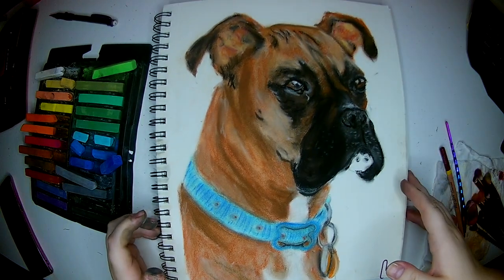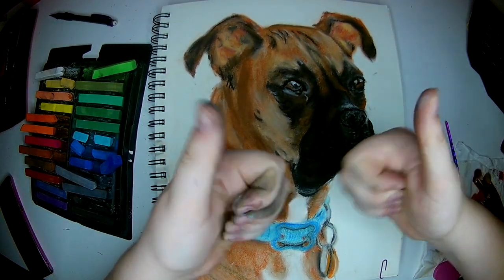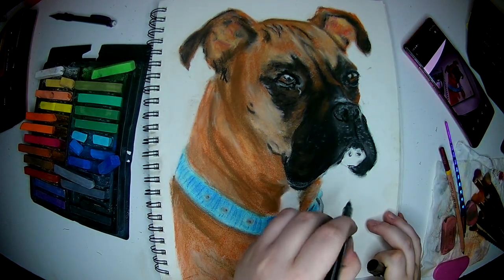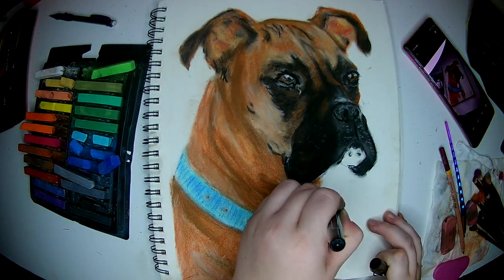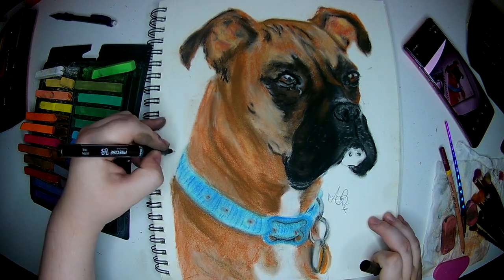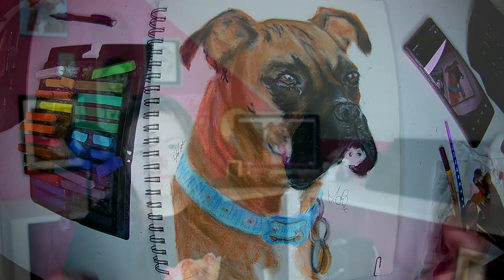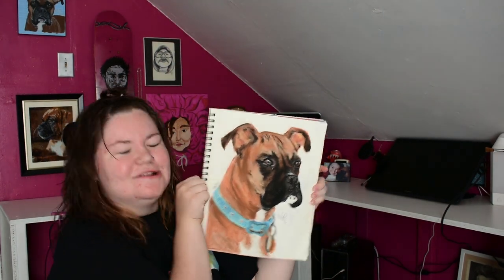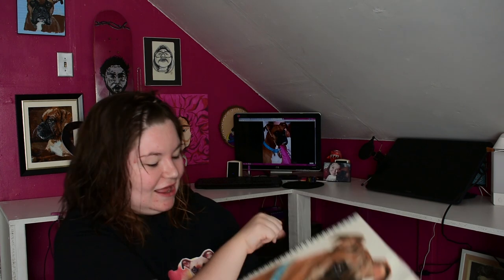Look at them choppies. And now my signature. So thank you for watching. Okay guys, are you ready to see the final result? Here it is. I love it. Look at Jackie looking off into the distance looking so handsome and sweet. I love him.